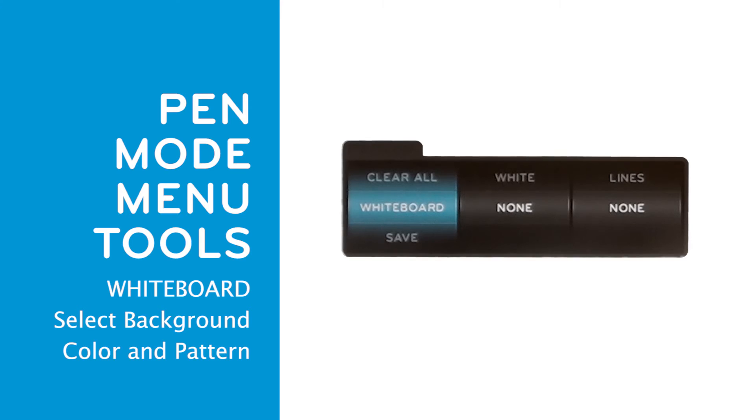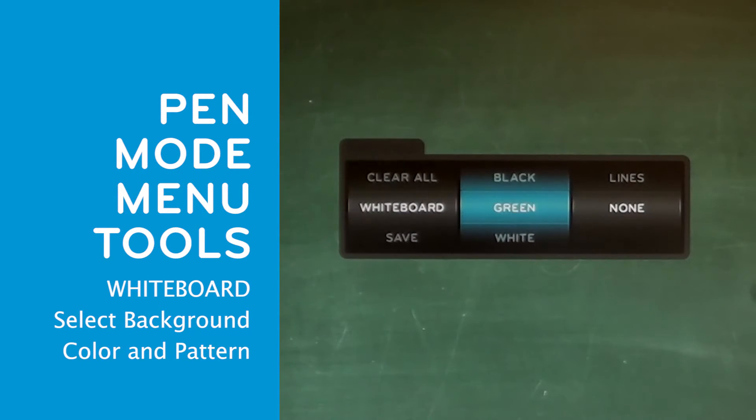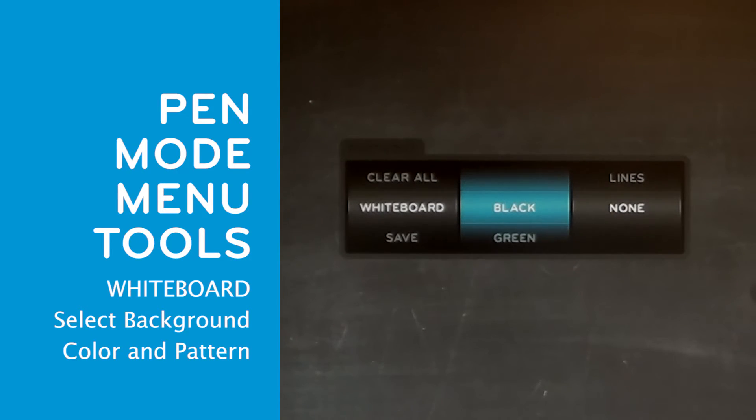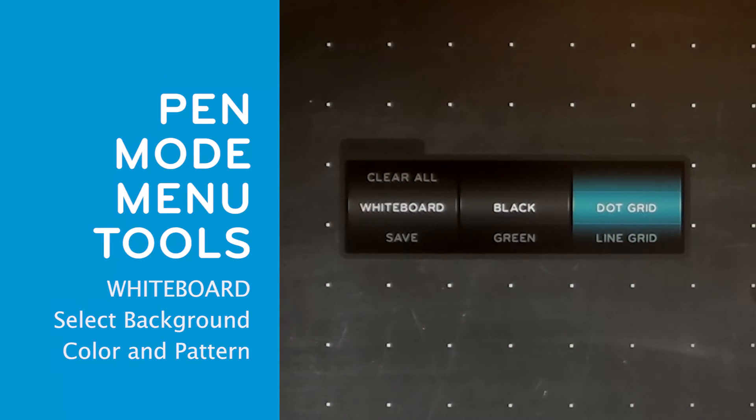The whiteboard option lets you control your background. There are several options of whiteboard backgrounds. None means the background will be the current image displayed on your computer. White will show a completely white board, green will show an authentic green board, and black will show a black board. For each of the background options, you can select lines, line grid, or dot grid.